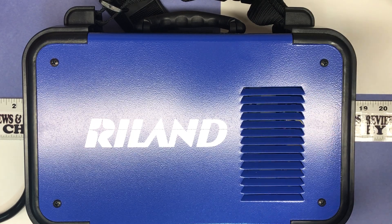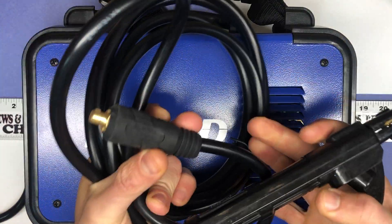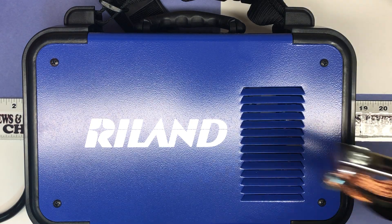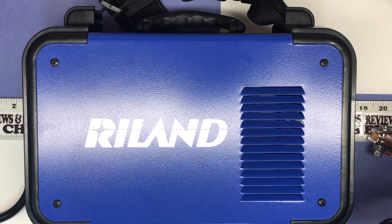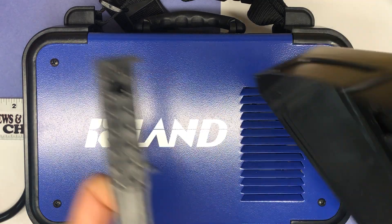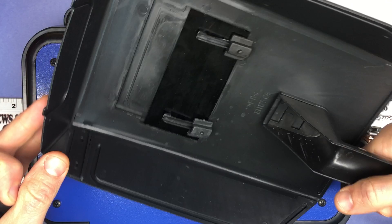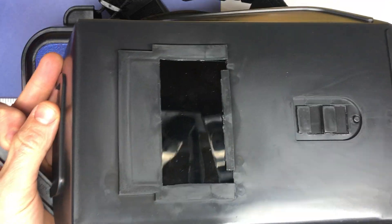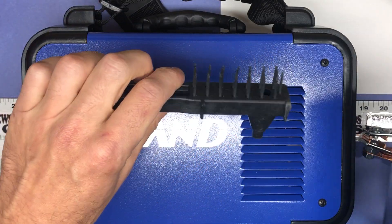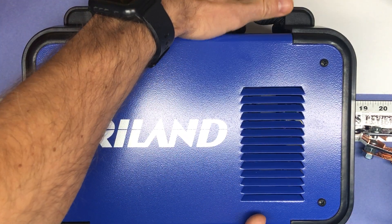For the other items included, we have your electrode holder right here — these plug into the front of the box, which I'll show you in a minute. Then here is your ground clamp. They also give you a makeshift mask — a small mask you could hold while you weld, though you may end up wanting to purchase something that stays on your head. And there's a little brush cleaner — so those all come with it.